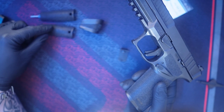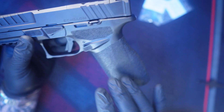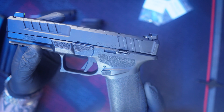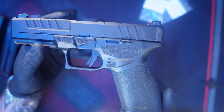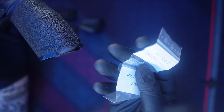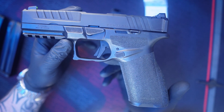They've got two other size back straps. You have a medium installed on a medium modular grip module. They are shipping with the medium, and you can order small or large — those will be shipping around August 15th. And then you have a couple of pin sets for different platforms. You get a nice little soft case as well.